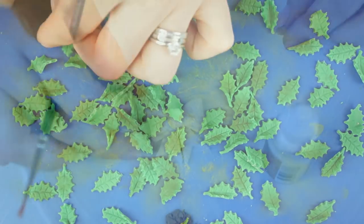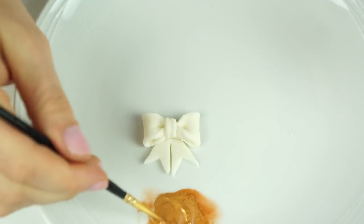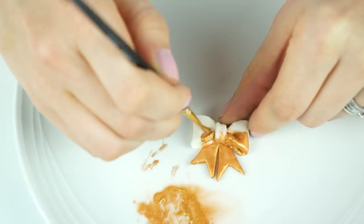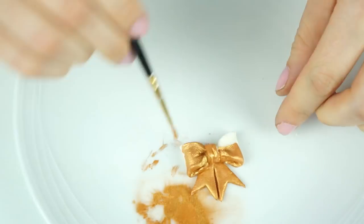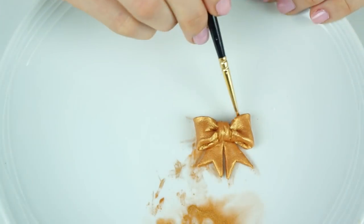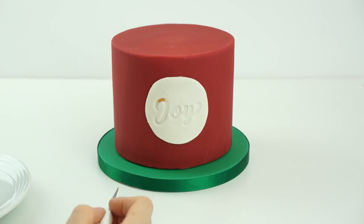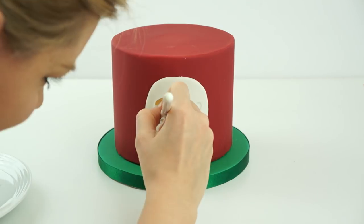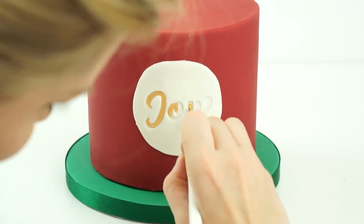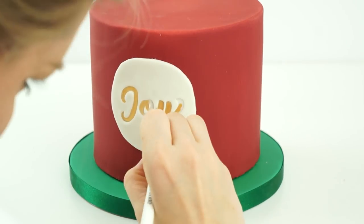I've got my little bow and some royal gold luster dust. I take some Sugar Flare rejuvenating spirit, mix these together to create a gold paint, and use this to paint all the way over the top of my bow, then leave it to one side to dry. I then go in with the same royal gold and rejuvenating spirit using the smallest brush from the Sweet Stamp duo to paint inside the lettering on the front of the cake.